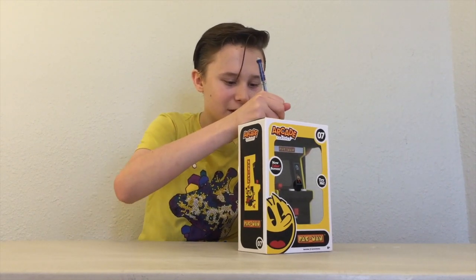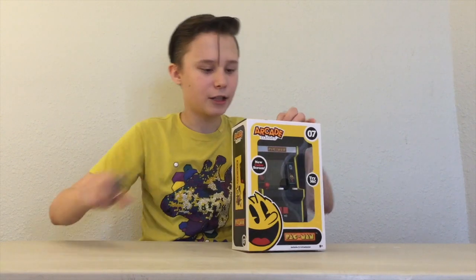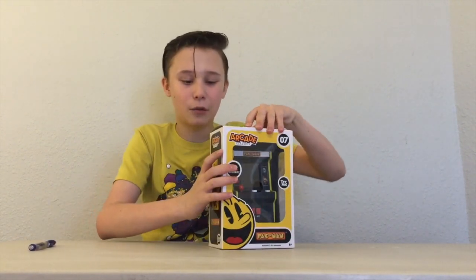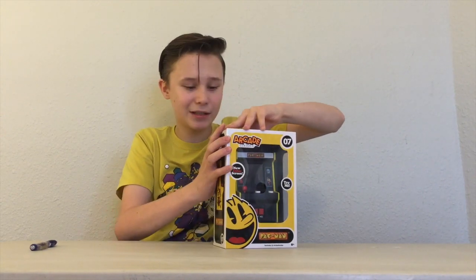I just got a little pencil here just to cut tape with. And just kind of stick it right there. Now this is 15 bucks and it was the last one at Walmart. So if you want one, get yours now, especially for the Christmas season.